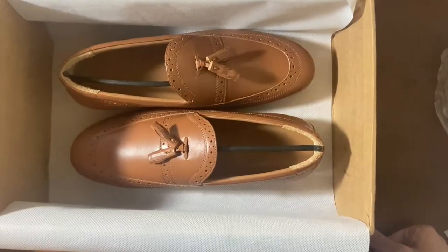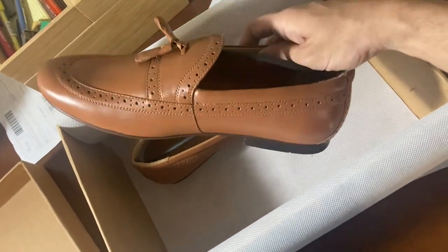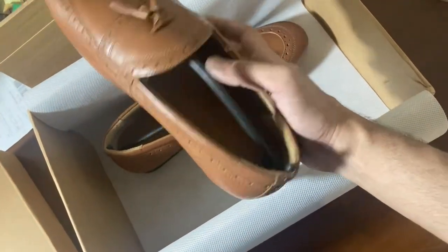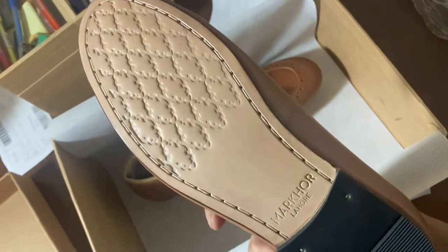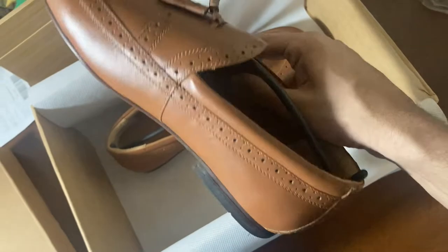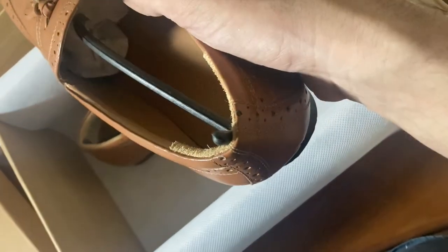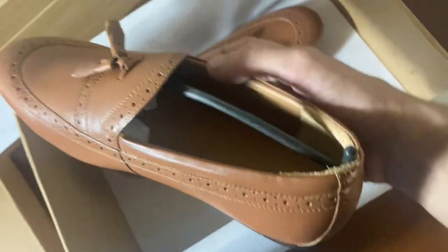Quality, very very nice. So this is the shoe — it's called the Boulder Tan Loafer. It's got the same Markcore pattern on the bottom, and the Lahore labeling. Once again, incredibly good material. The shoe is very nice.